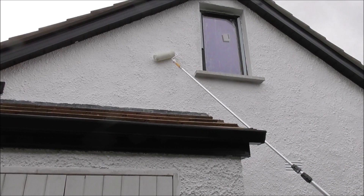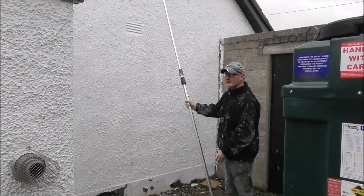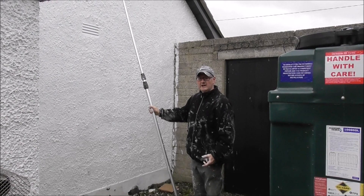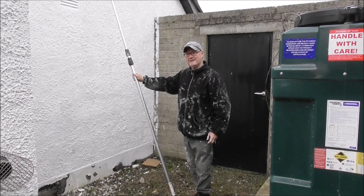Absolutely a brilliant piece of kit. I can't remember how much we paid for this and I don't even know where it was bought, but I'll look it up and put it in the video notes underneath the video. You're probably looking at my coat and saying he's got more paint on his blue coat than he has on the wall — and you'd be absolutely correct. I'm not a professional painter, I'm a total amateur.